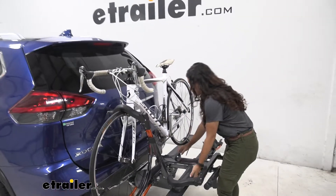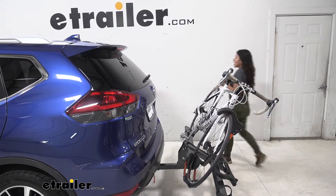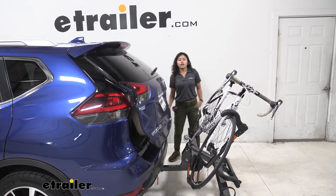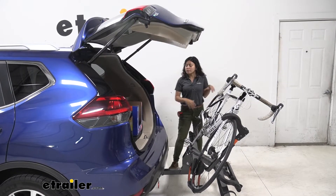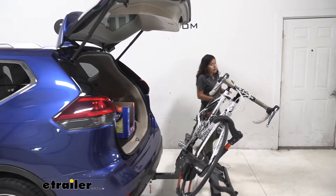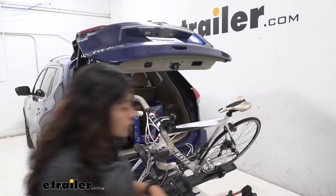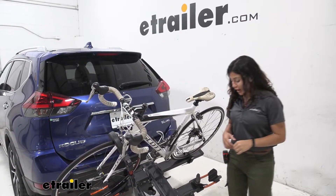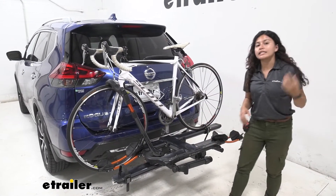To do so you pull this lever right here and just allow it to drop down to a tilt. And you'll want to do that if you want to access your hatch. So as you can see here on our Rogue there is plenty of clearance between our door and our handlebars, meaning we can get into our trunk, maybe grab our water, grab our bags, grab our helmets all without having to take our bike off. Which is nice, it's convenient, and it gets you out onto the trail a lot faster. When you want to bring your bike rack up you just lift up and then it snaps right into place.